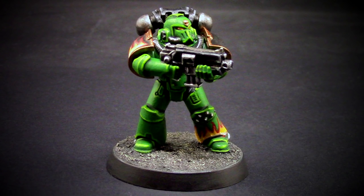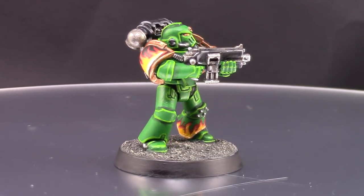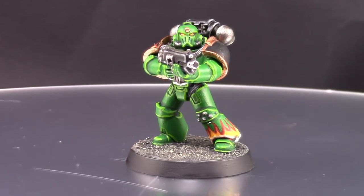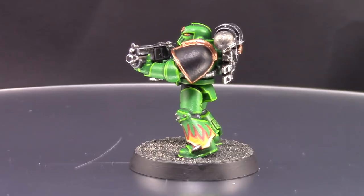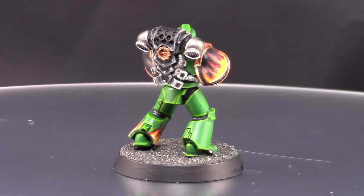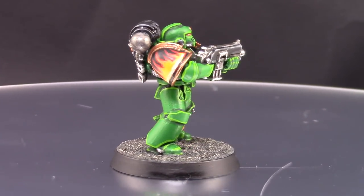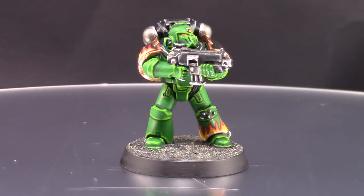Welcome to this painting tutorial. In this video I'm going to paint a Salamander Space Marine for Warhammer 30K, The Horus Heresy. This could easily be translated to Warhammer 40K — the settings and color scheme don't change that much, so you can use this video for either of them. This is part of my Warhammer 30K painting series.